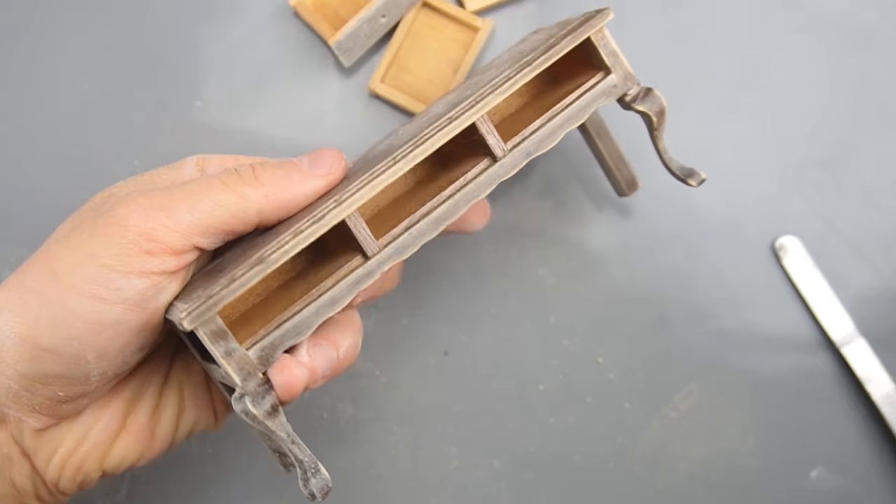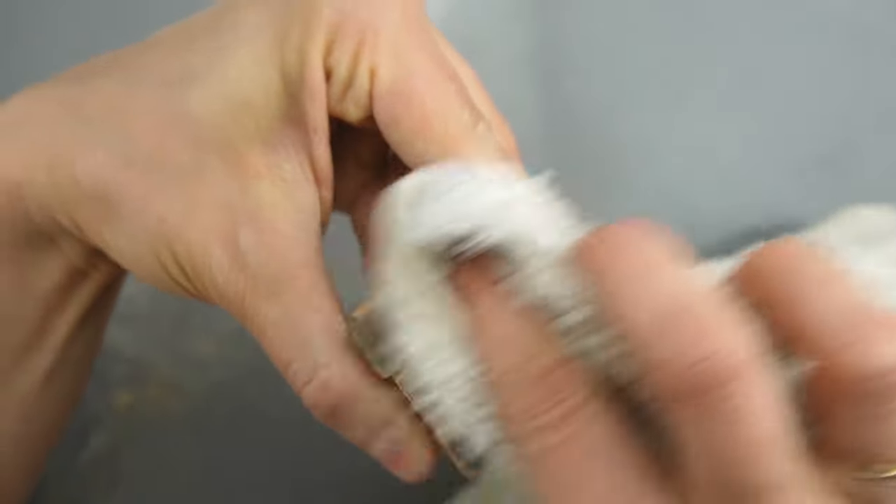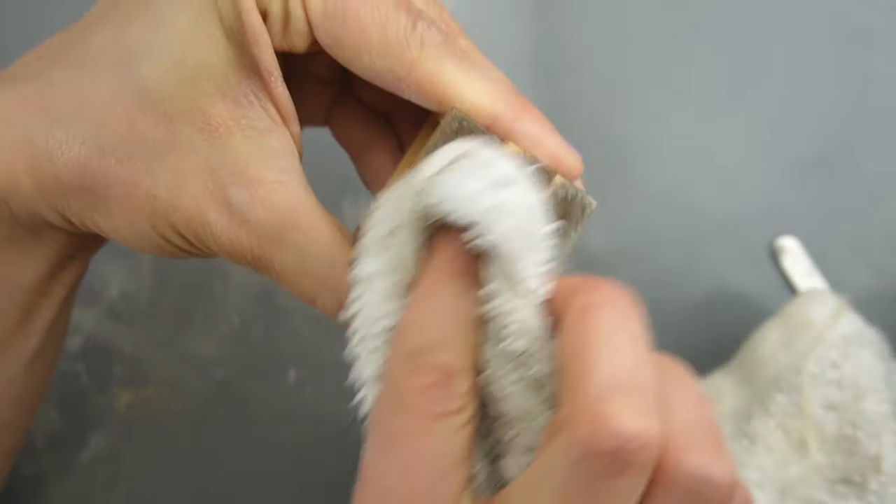Then I used a soft cloth to clean up the dust. Normally I'd be painting after this step but first I'm gluing on my embellishments.